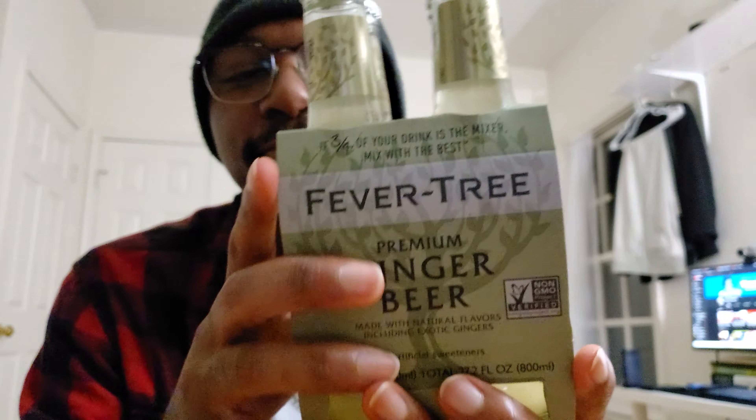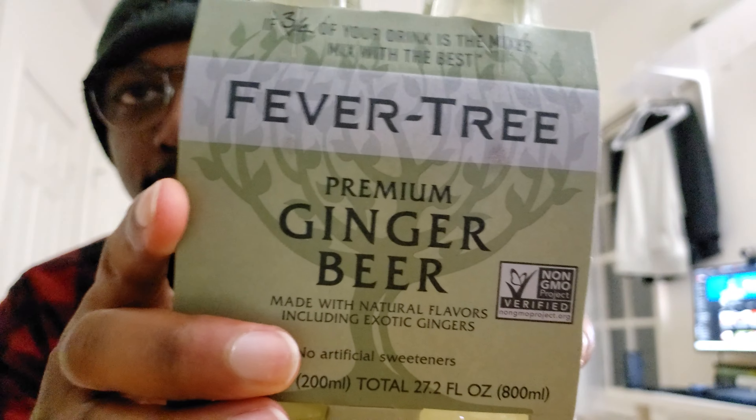Hey y'all, what's up - good to be back again with yet another video. Today I'm going to do kind of an unboxing, although I don't know if this counts as an unboxing because it's not really in a box - it's in a carton of some sort. This here is Evertree Premium Ginger Beer. I've had ginger beer before from a gas station a year or two ago, which sounds pretty sketchy, but it was pretty much the only place you could buy stuff back at Cedarville University, where I used to attend college in person.